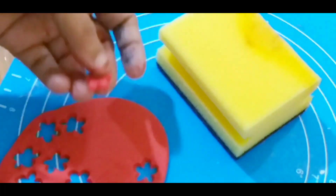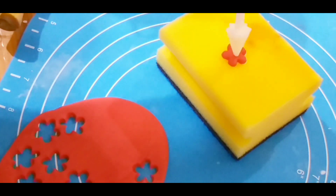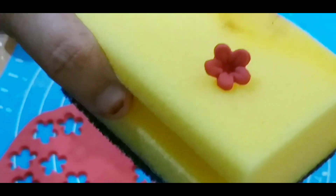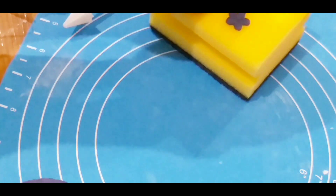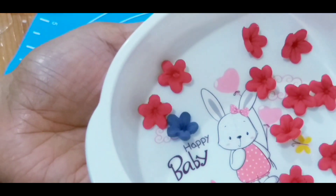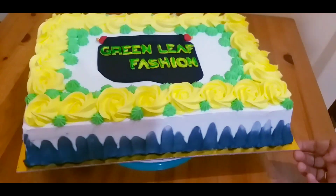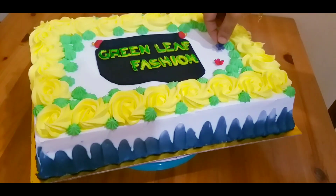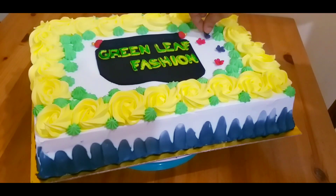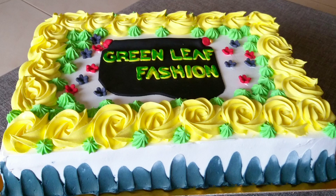I am going to cut the flower and cut the flour. The name is black and yellow. I've cut the flower and cut the cake. I've made a very easy decoration.